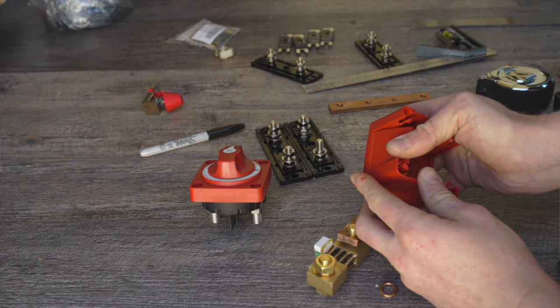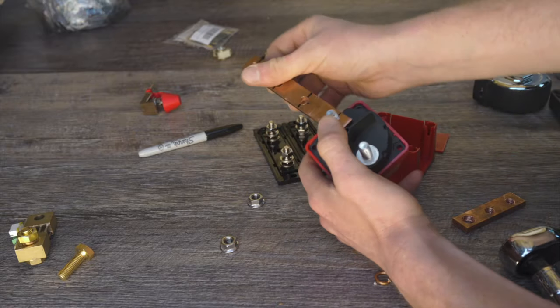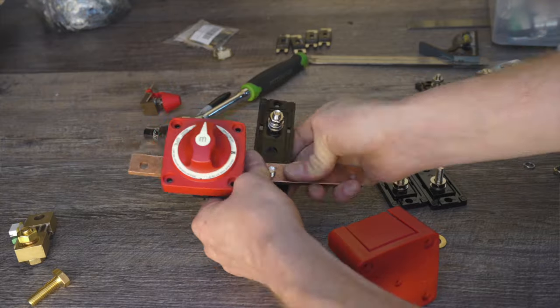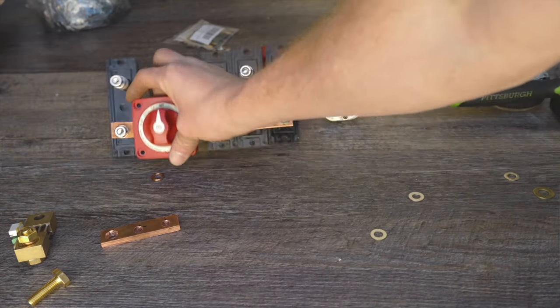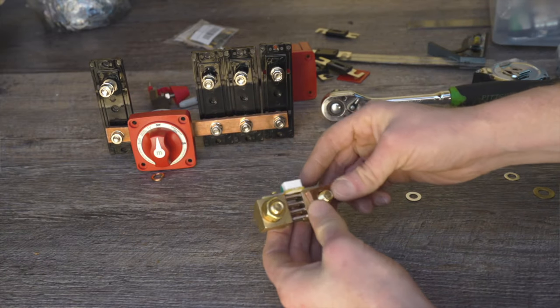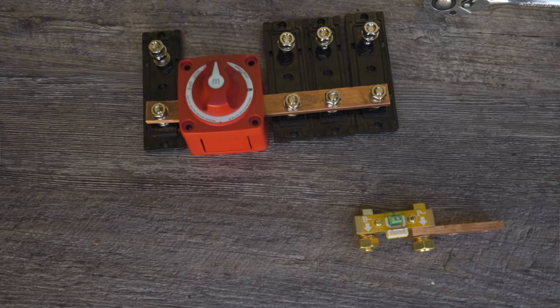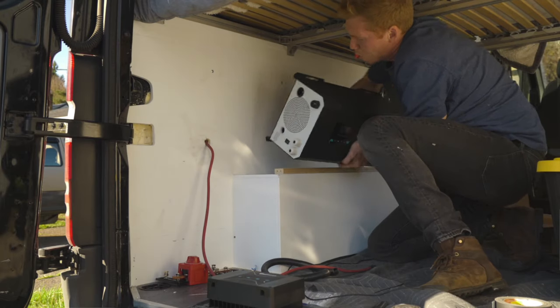Now I'm building my positive and negative bus bars. I used a guide from Nate at Explorer's Life — basically you don't want all your wires coming off the batteries, you want to run them through bus bars. You also want all your negatives to be separated from the batteries with a shunt. I'll put a link to Nate's video in the description — he has all the steps and measurements if you want to make one of these yourself.